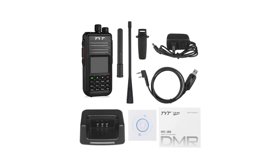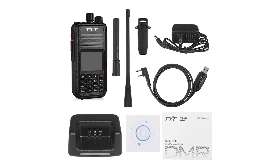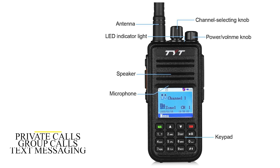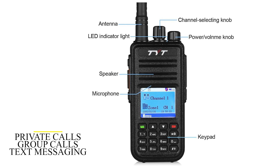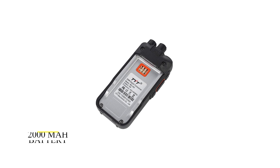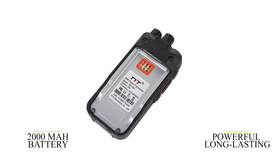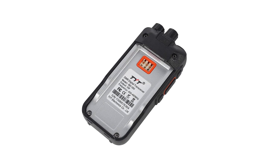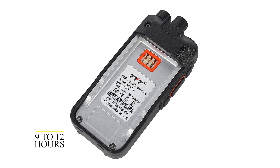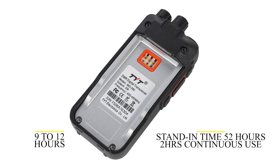You need to install the software on a computer, then use the USB cable to connect the radio to the computer. Once you're set, you can engage in private calls, group calls, and text messaging in digital mode. This radio runs on a 2,000 mAh battery that is powerful and long-lasting once fully charged. It can be used for around 9 to 12 hours with a standby time of around 52 hours, but only 2 hours if used continuously.